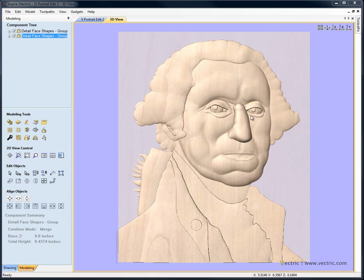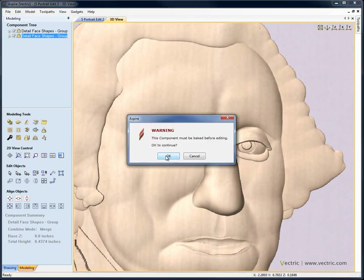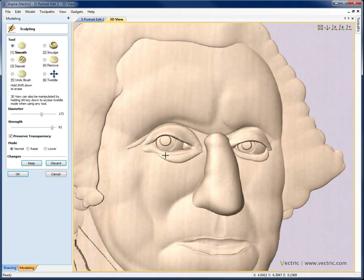The first thing that sticks out to me is the nose. If I zoom in, the nose and eyes look quite separate from the rest of the face currently. I'd do some work with the sculpting to adjust the nose shape and start blending it into the face and forehead. Going into the sculpting tools, it warns me the component needs to be baked — that's fine, we made a safe duplicate. I'll start with the smooth tool at a mid-level strength, smoothing the side of the nose where it blends into the face, but not the harder edge on the other side.